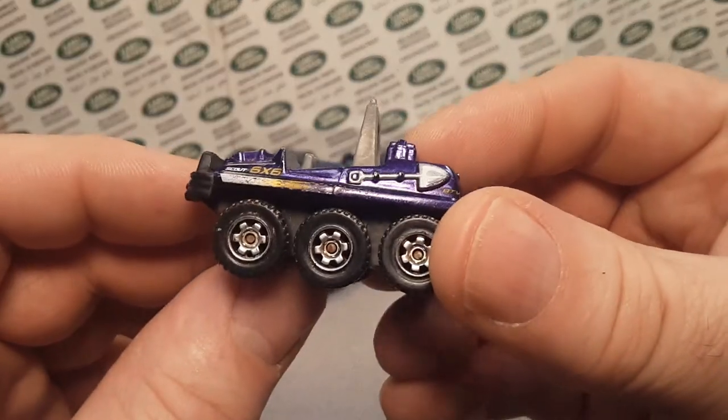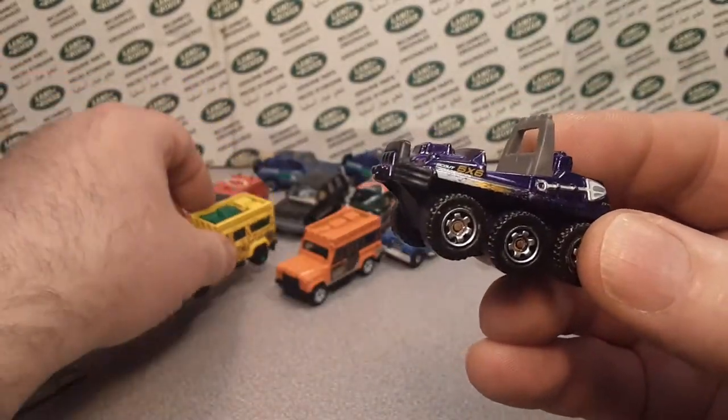We got a wheel donor. Yep — that's this wheel donor.